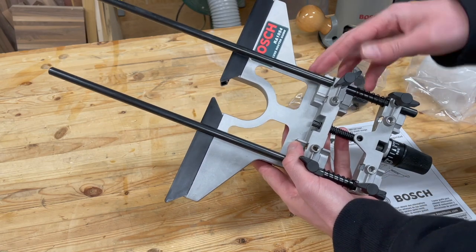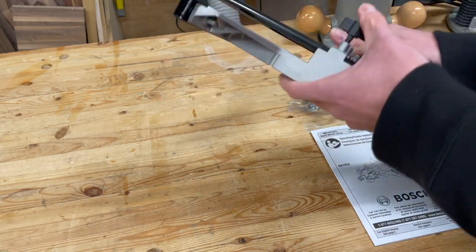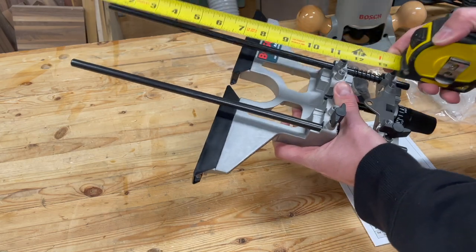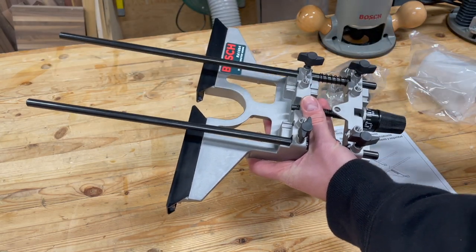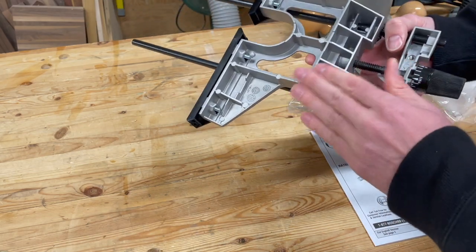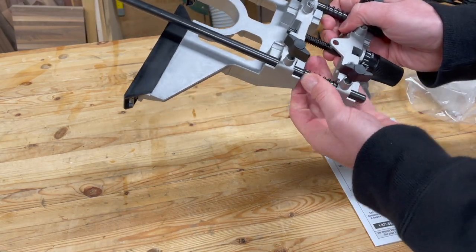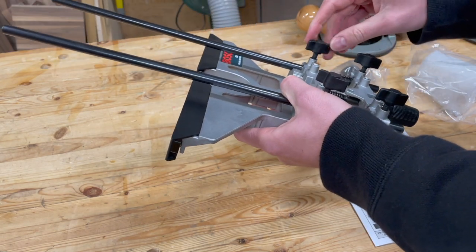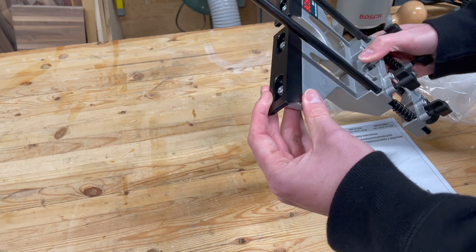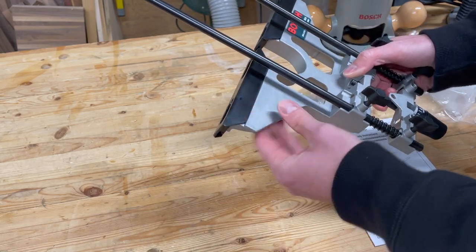Let's take a look at the edge guide itself — I'll continue to call it an edge guide even though they do try to call it a router guide because it also does circles. It's quite a large unit. In its default state it's just over 11 inches wide and about just over 16 inches long. These faces can expand out for larger pieces of work. The majority of it is aluminum — a really nice aluminum piece. Pretty high-quality springs allow the fine adjustment mechanism to work, and the plastic that runs along the edge is actually very nice and will move along your work pieces quite smoothly.